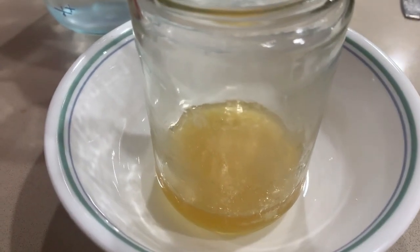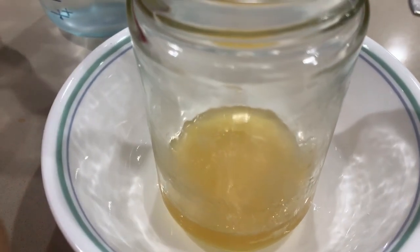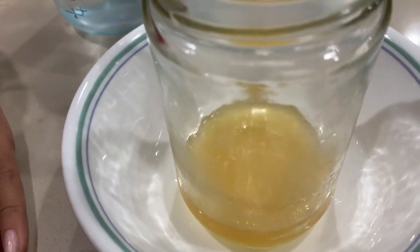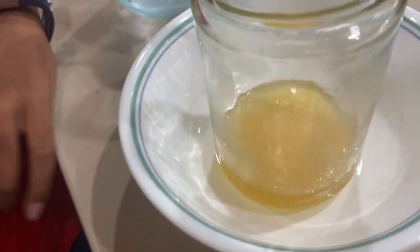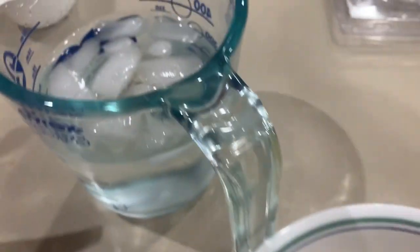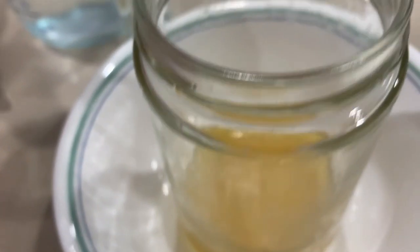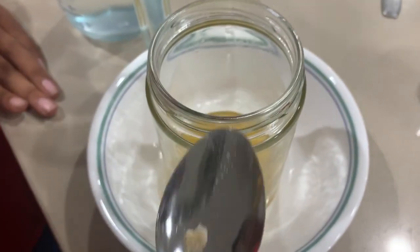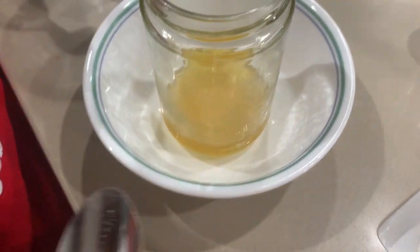So we took the hot pack and used it. Now we're going to reuse it, because we're showing that it is a reusable hot pack. We reset it, boiled it, microwaved it, and put it in ice to cool it down, as you see here. Now we're going to reuse it by putting another crystal into the sodium acetate.